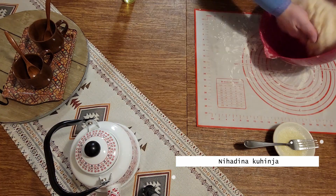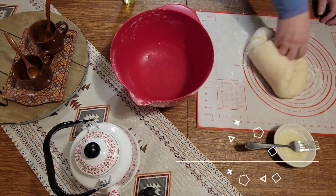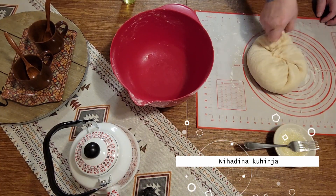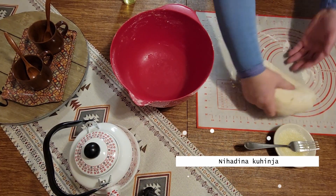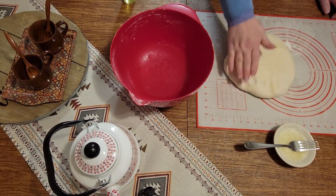Tijesto je izraslo. Primijesite malo — ali ne previše, samo onako da oblikujemo, kako se kaže. I sad ćemo razviti.